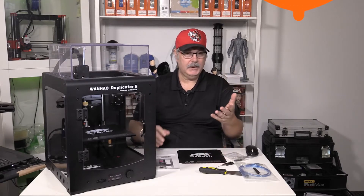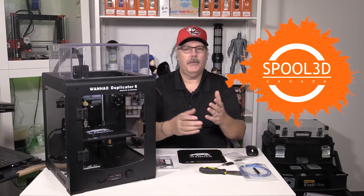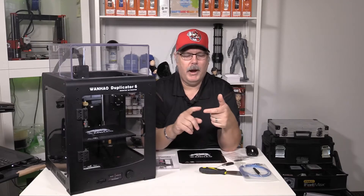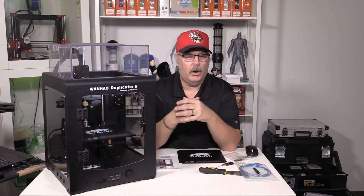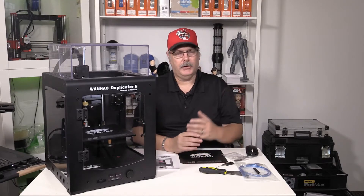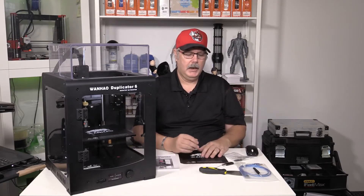Speaking of Spool3D — print it right with Spool3D. They've got everything from printers to accessories to off-brand parts and filaments of all kinds. They specialize in their own house-brand filament, which covers a wide range from PLA right through to TPUs, nylons, and some of the more exotic materials. They also carry filaments from Zortrax. So print it right — Spool3D.ca.